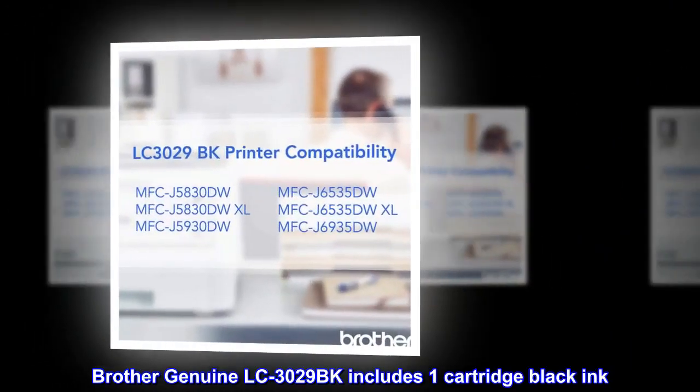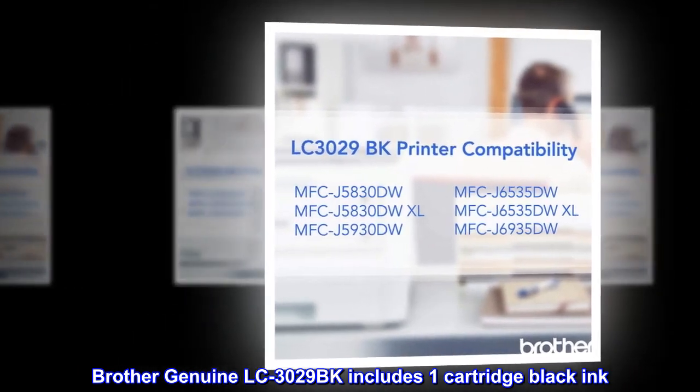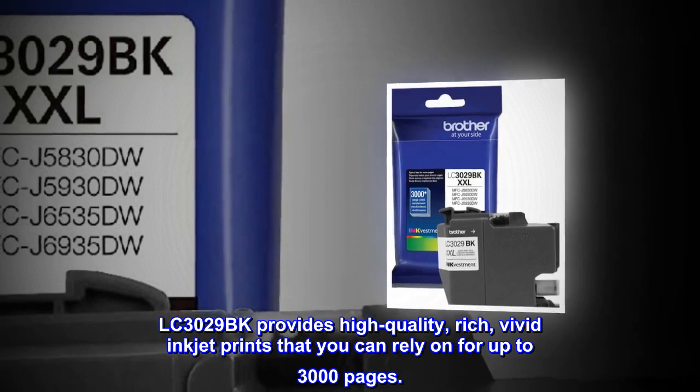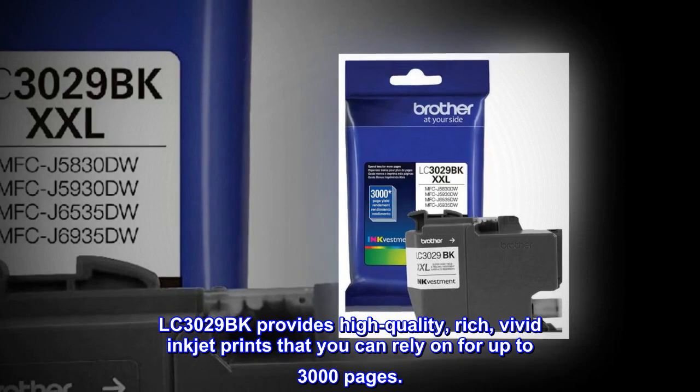Brother Genuine LC3029BK includes one-cartridge black ink. LC3029BK provides high-quality, rich, vivid inkjet prints that you can rely on for up to 3,000 pages.